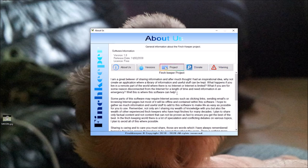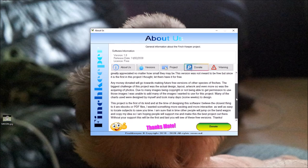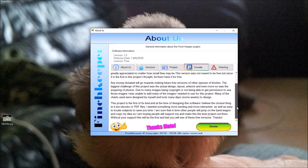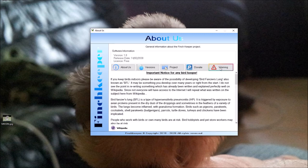This is the button nobody really likes to press — it's for those people who are grateful for the hard work I've put into this. If anybody wants to make a donation, because I don't make a single penny from it — I'm not asking for money, but if you feel it's offered something for you and helped you out, you can make a donation. You don't have to; it would just be nice as a show of appreciation.